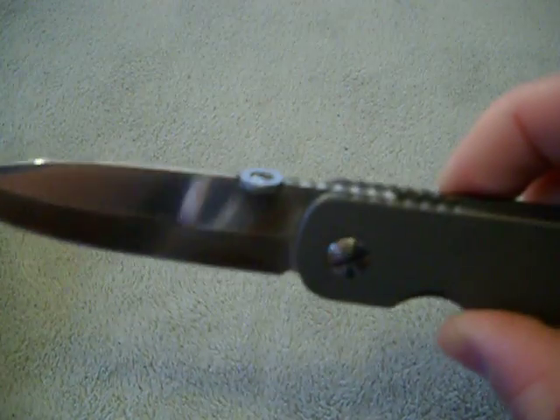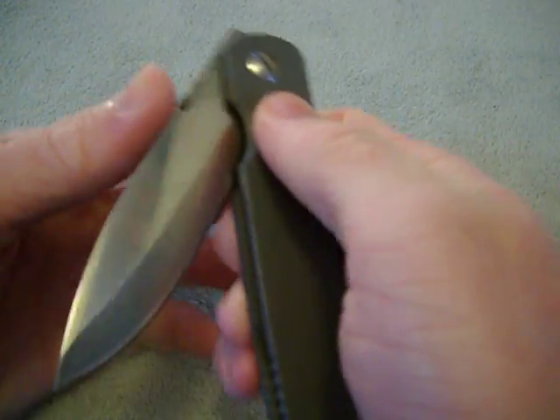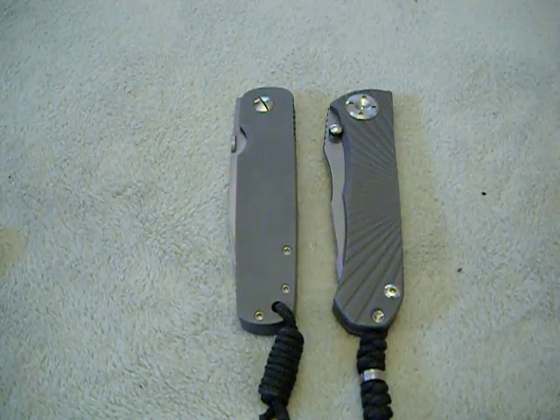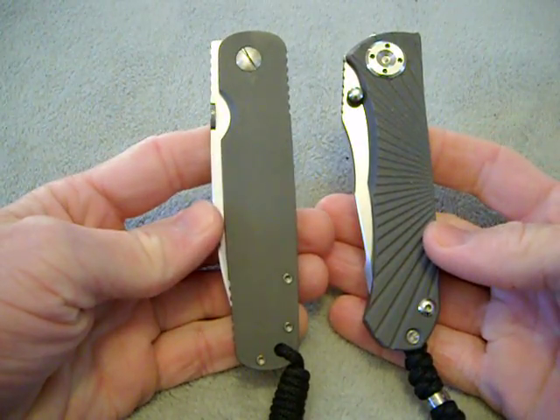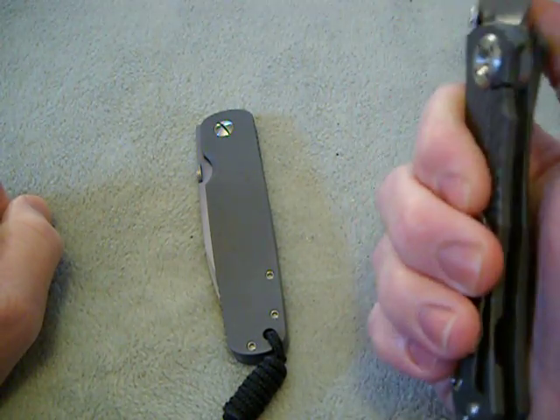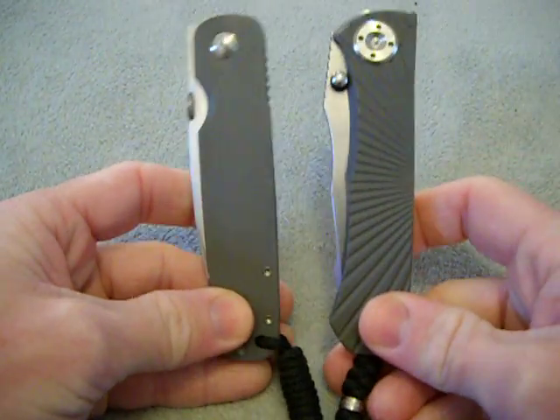Just exquisite. The ball detent is amazing — it takes a lot of force to come out and clicks right into the handle. Perfectly centered. It's got a Chris Reeve's style lanyard, kind of like a large Sebenza but it's an Emerson. The titanium has a slight bead blast — not as heavy as on a Chris Reeves knife.